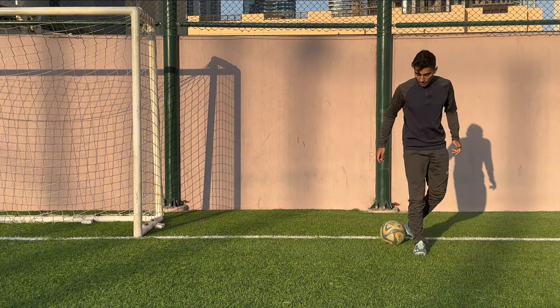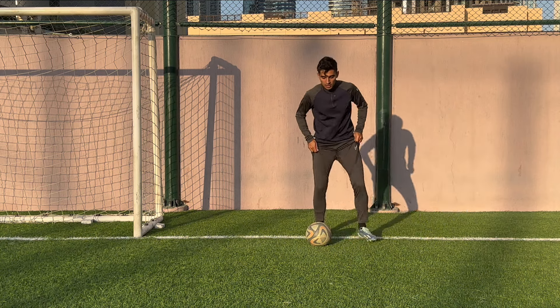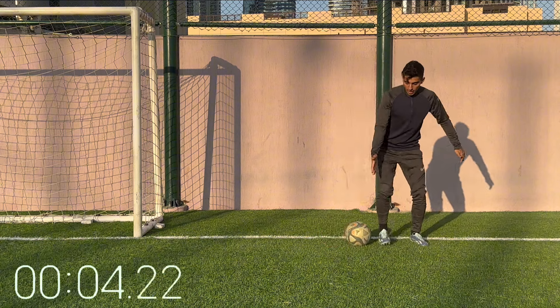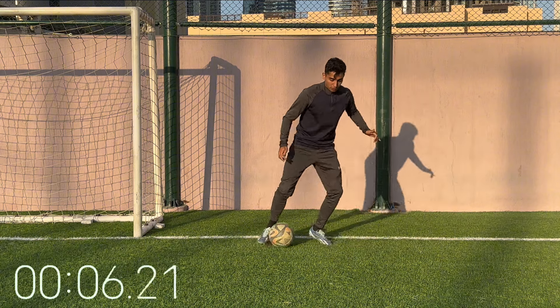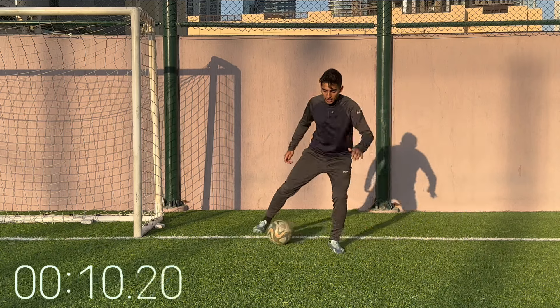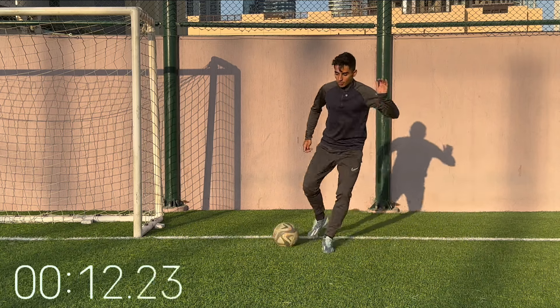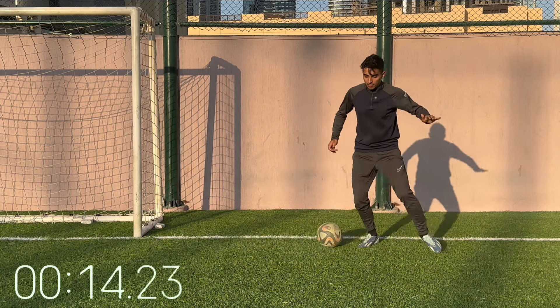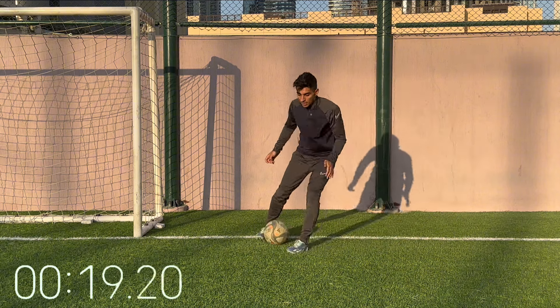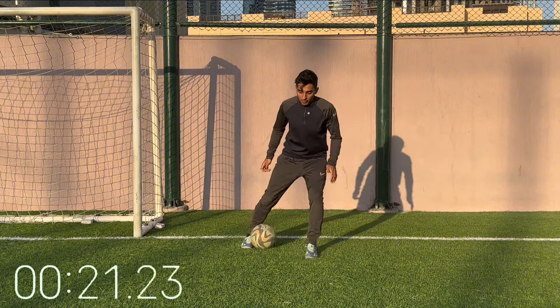Next up we got right foot only. You're going to go two touches to the right, two touches to the left. So outside of the foot two touches, inside of the foot two touches. Outside, inside, outside, inside. As you get the hang of it, speed this up. Again, bend in the knees — that's going to allow you to cut very quick.